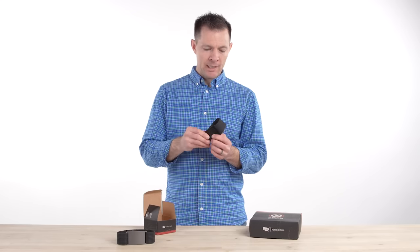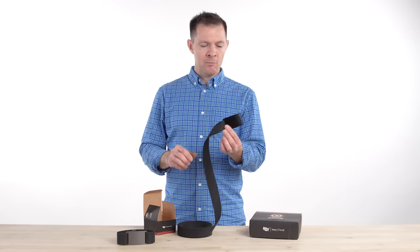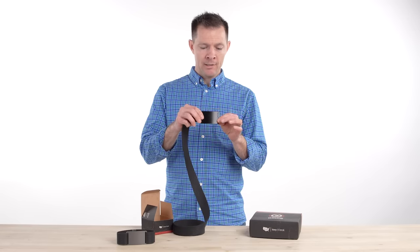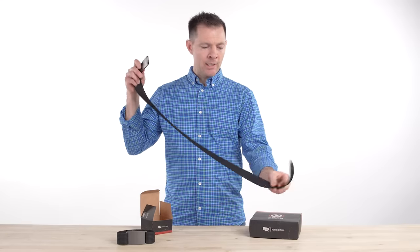This is our Ninja belt. It's got the black buckle with the black strap. Our Classic Series belts have a very simple, plain, solid aluminum buckle that's anodized black, so it's a very durable finish, and they come with our lightweight nylon webbing.